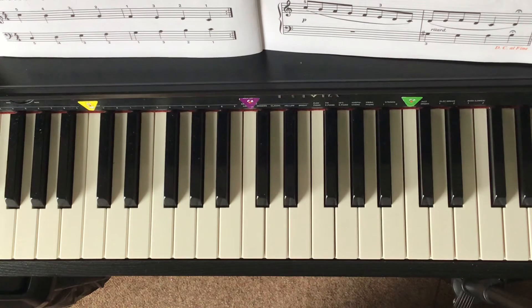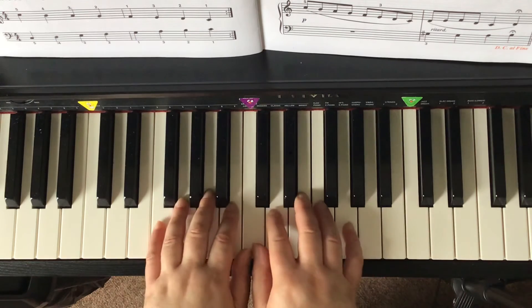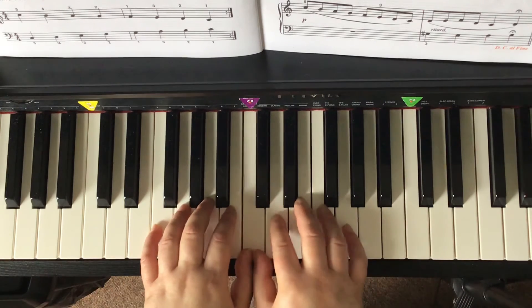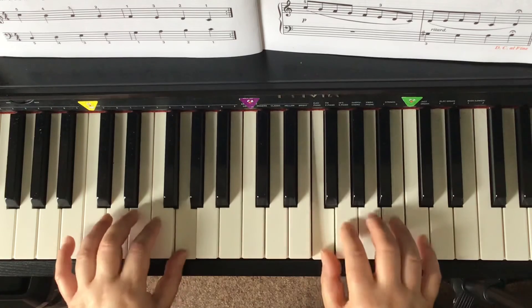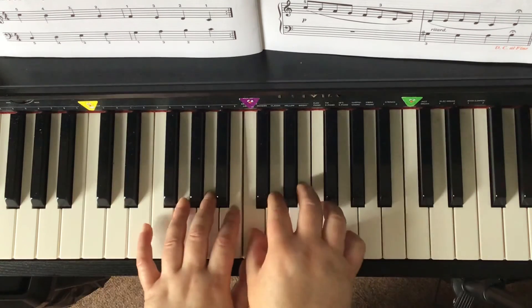You can also play this contrary motion scale starting with the thumbs on middle C and going out. This is much harder because that means the thumbs have to cross underneath the threes, like this. Cross under. Come back to middle C.